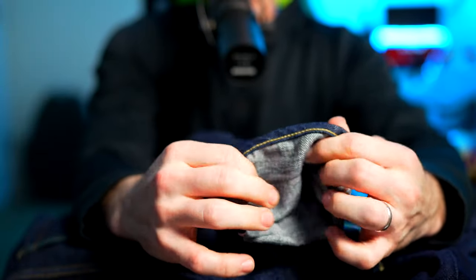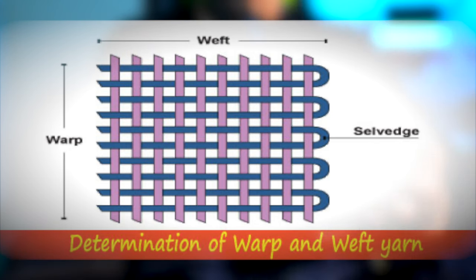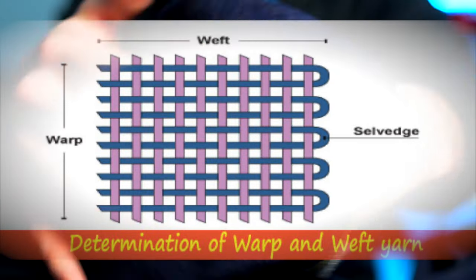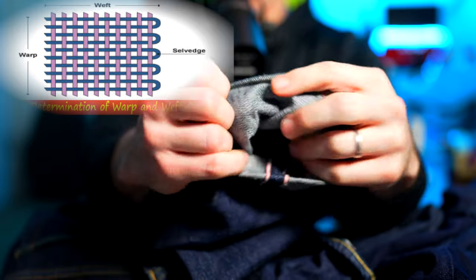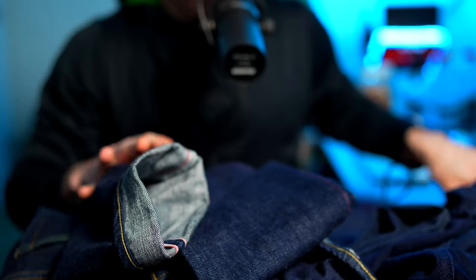The two main yarns creating this fabric — and this goes for any denim but we're talking about selvage — are the weft and the warp. The yarn going horizontally, stitching side to side, is known as the weft. The yarn running up and down is known as the warp. Typically it's the warp that has the indigo-dyed yarn, and the weft is usually undyed or bleached, giving it that lighter look.